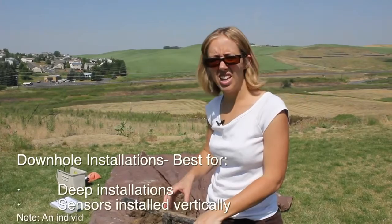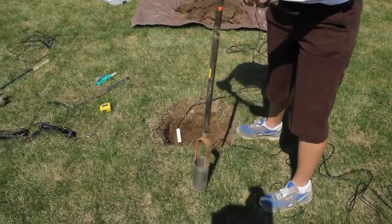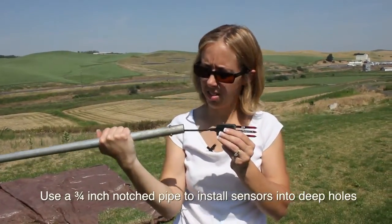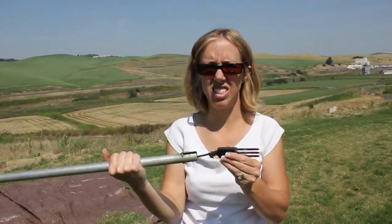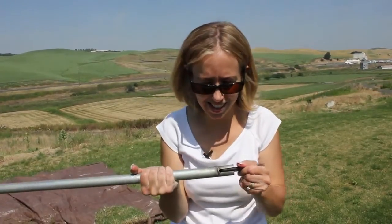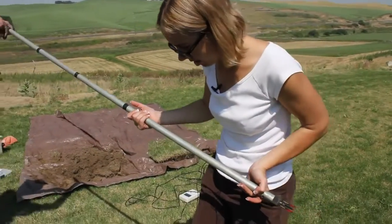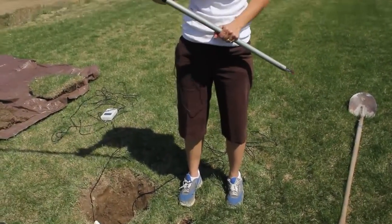Before we backfill this hole, we're going to show the downhole auger installation. The first thing to do is auger a hole. We've got our homemade installation tool — it's a three-quarter inch pipe; you could use PVC, but this is stainless steel because we were doing a lot of installations. The cable is threaded through it and the sensor sits on the end in a notch just like this.